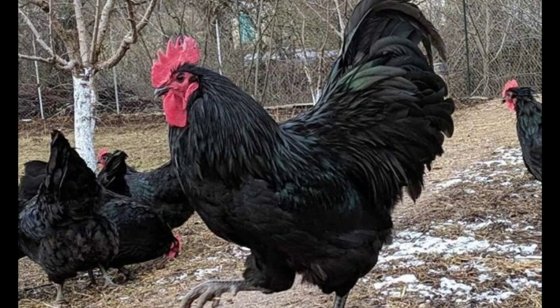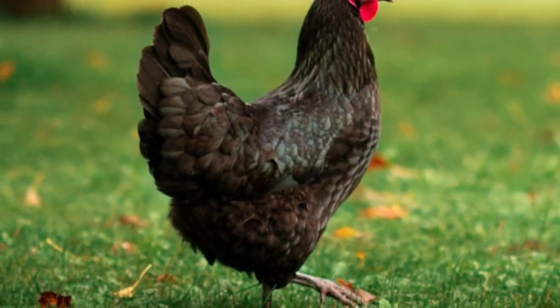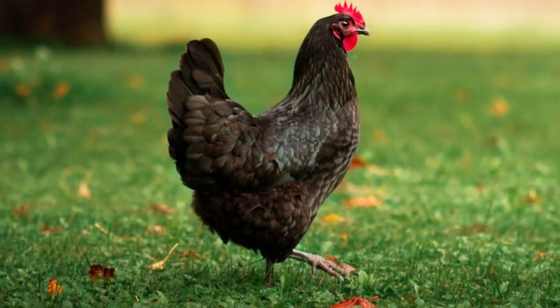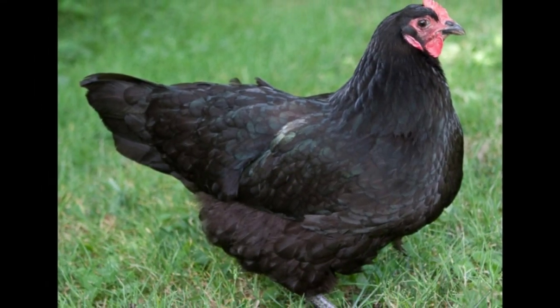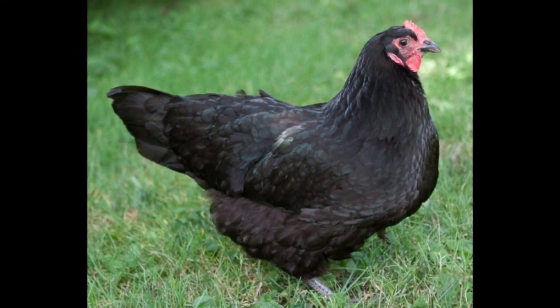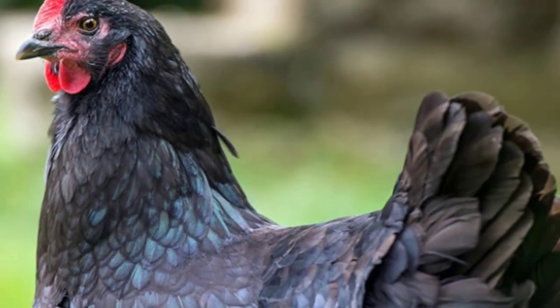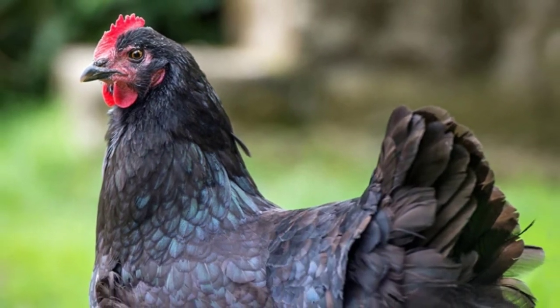When it comes to feeding, Australorps are not fussy. Just be sure to supplement their feed with a protein source when they molt. Each hen should be provided with their own laying box, which should be 30 cm by 30 cm. The Australorp is an extremely tame breed. The hens even like to be picked up and held, making them the perfect pet. This characteristic also makes these chickens great for households with kids and other pets.